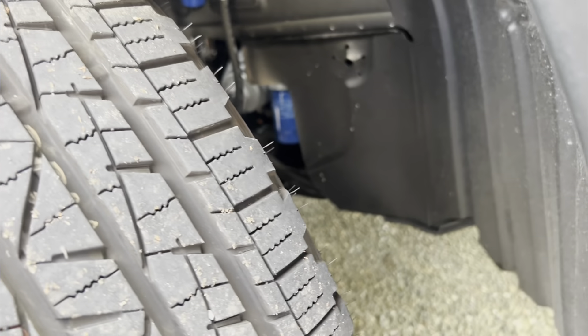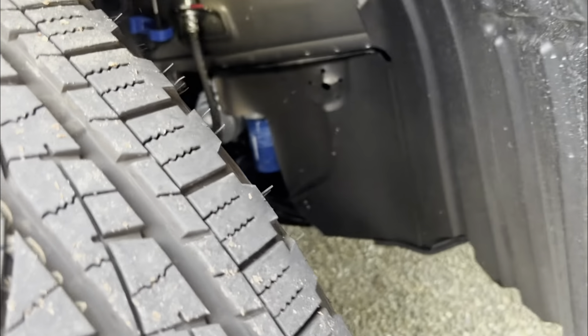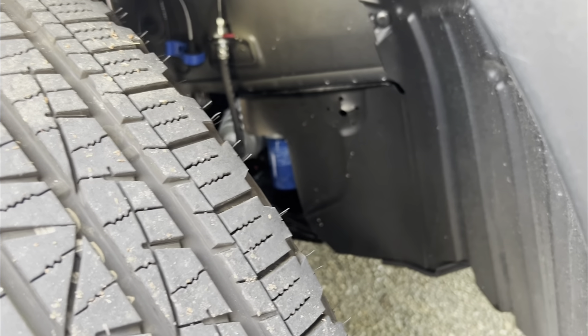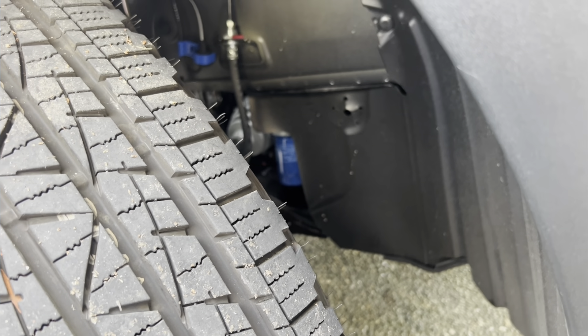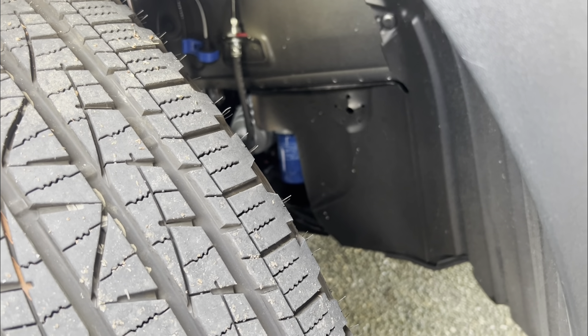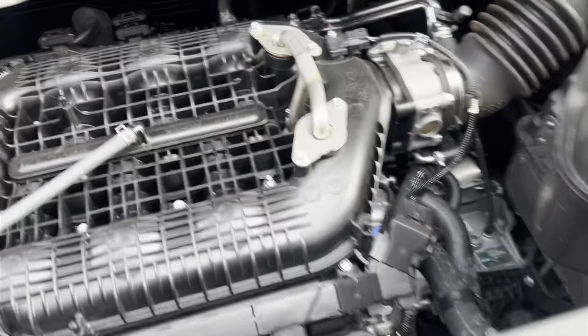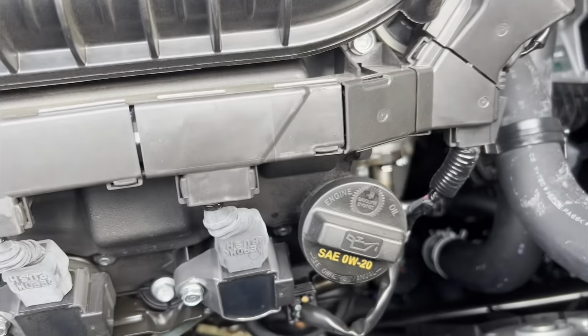I'm going to use the Mobil 1 oil filter M1-110A. I also love this stuff — it helps a ton with engine wear. I've used it on all my vehicles, Toyotas, Subarus, you name it. I'm going to use this; I know it's a little bit higher weight than what they recommend, but I honestly prefer to use higher weights for all my vehicles.